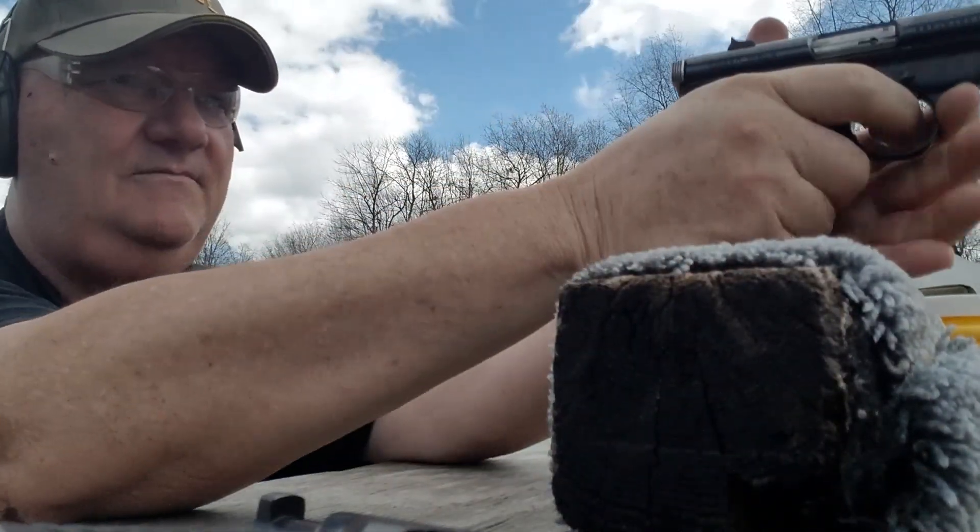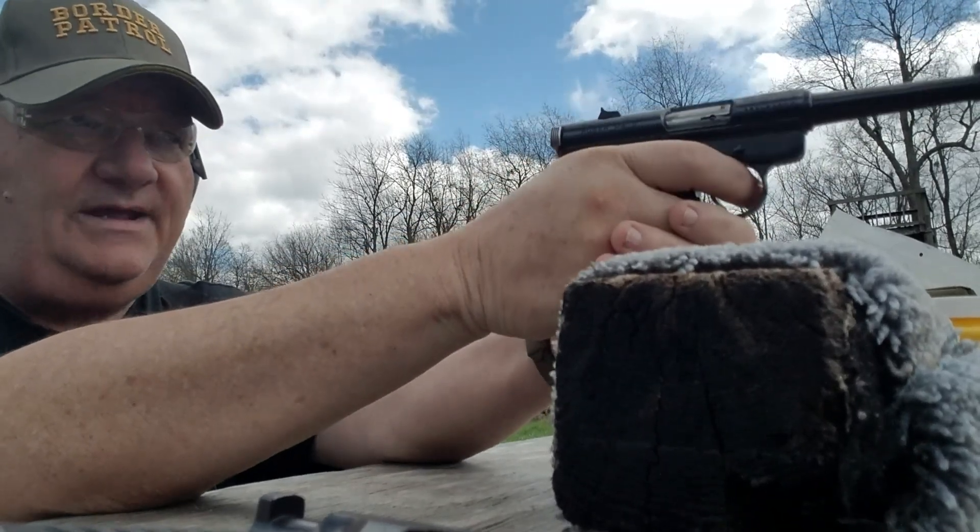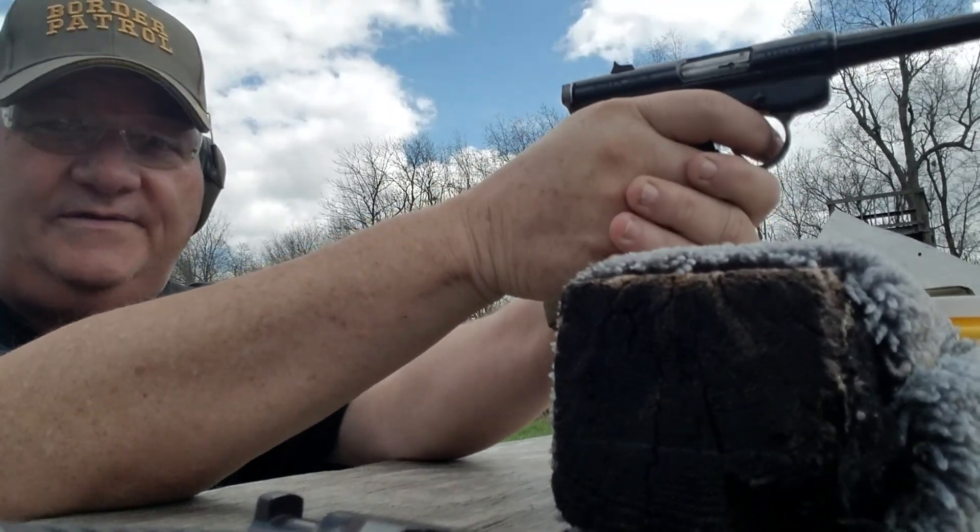We'll give it a try and see how I can hit with it. I'm getting to where I'm kind of slipping — I'm not as good a shot as I used to be.